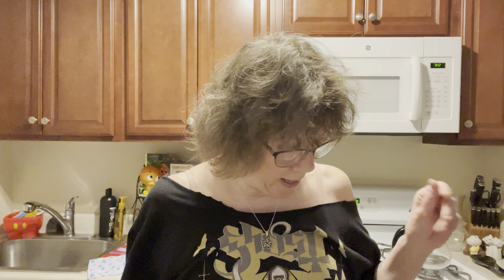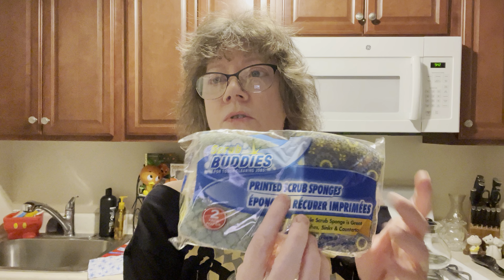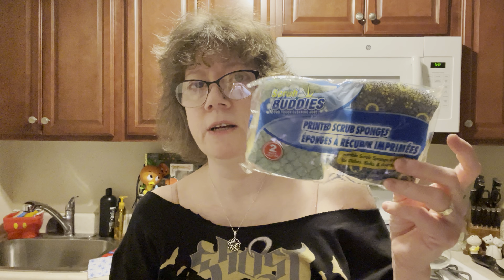I've been organizing some of my sponges because I have enough of those. What I buy is the Dollar Tree Scrub Buddies sponges. They come two in a pack, $1.25 — it's nice.